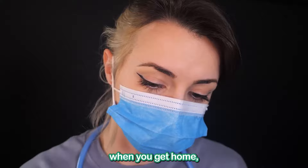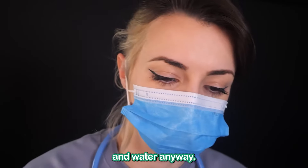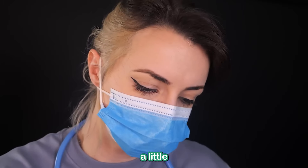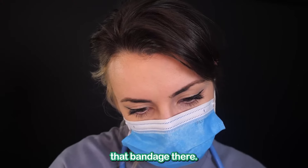You can take this off when you get home if you want to change it. I would recommend washing with soap and water anyway. Here you go. You can put a little ointment on it if you want, especially if it starts hurting. And then just replace that bandage.